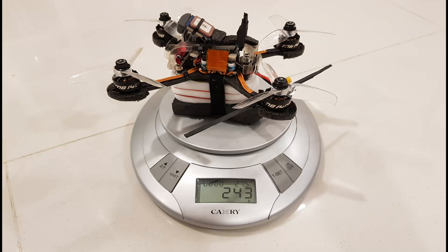Hello drone lovers, welcome to my channel. This is the final weight of my quad that I managed to get: 243 grams, after replacing the antenna to the wire type and also replacing the credit card at the bottom with a foam pad.